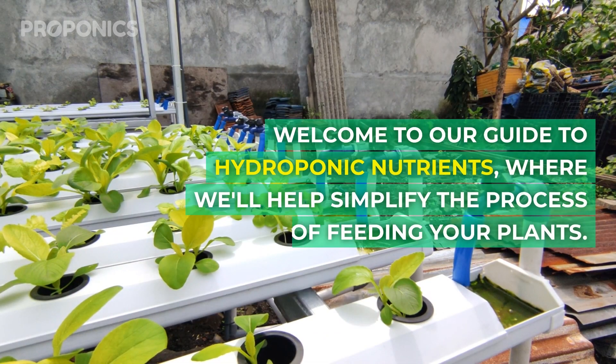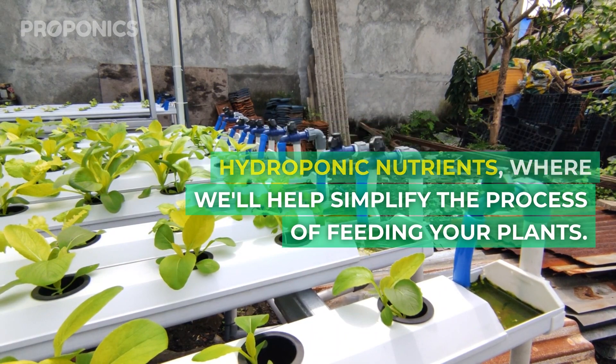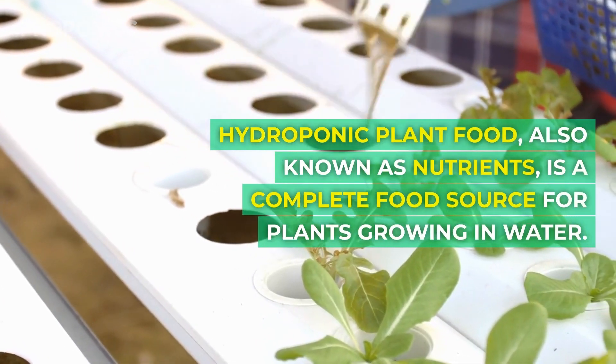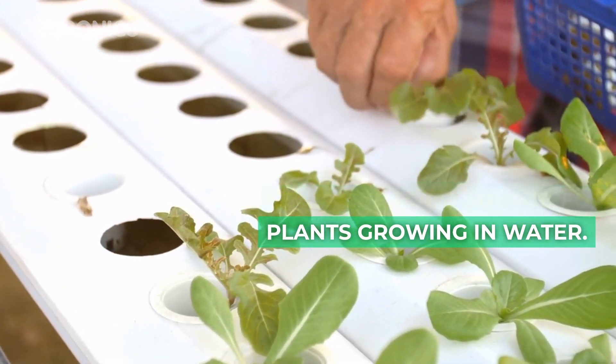Welcome to our guide to hydroponic nutrients, where we'll help simplify the process of feeding your plants. Hydroponic plant food, also known as nutrients, is a complete food source for plants growing in water.